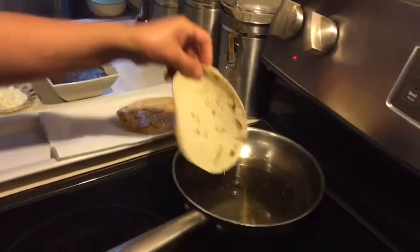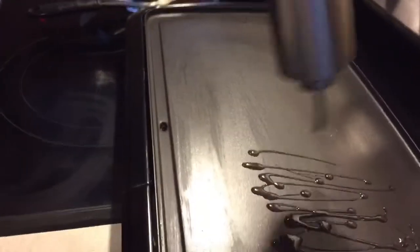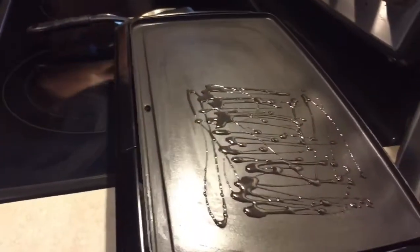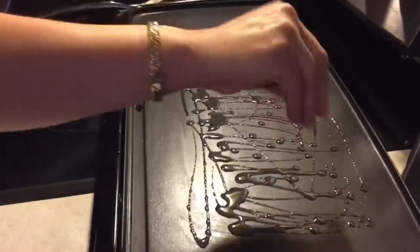Ponemos la otra tortilla, y en lo que está la otra, voy a poner los huevos a freír — que son huevos estrellados. Ponemos sal acá abajo para que no se nos pegue.